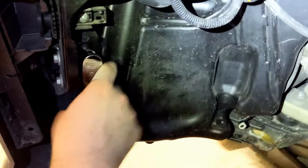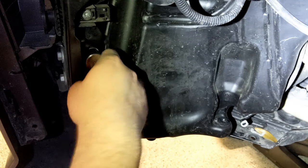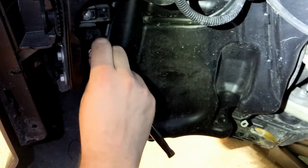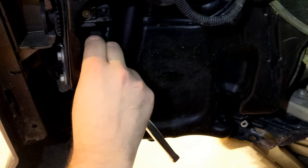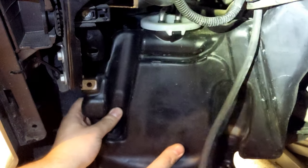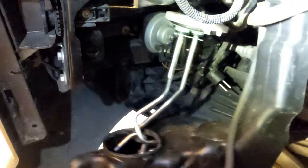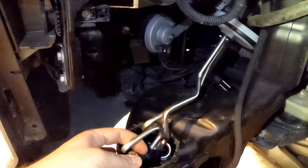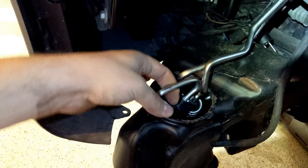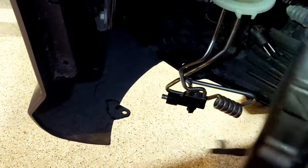I saved the easiest bolt for last — this one comes right out nice and easy. Hypothetically the tank is now free, but you'll have to wrestle it out. Start wiggling and pulling it down — there's a cap with transmission cooler lines that you have to maneuver around. The trick is you have to get those lines out before the tank will drop down out of the car. And now we have a washer bottle that is completely out.